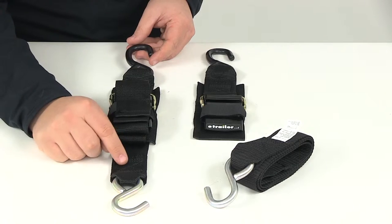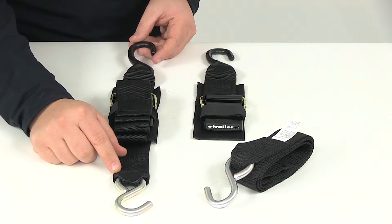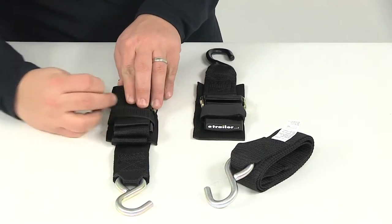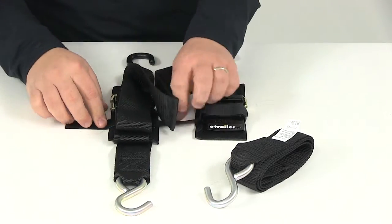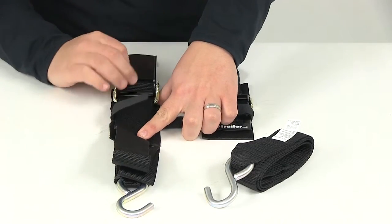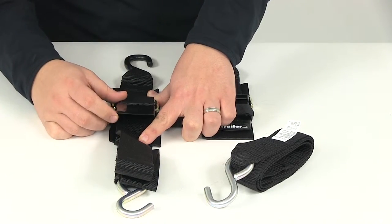The material here is going to be a seat belt quality polyester. It's also going to feature the quick lock buckle, which allows you to get a nice easy grip on it — you can see that right here — so that you can grip it and control it with one hand.